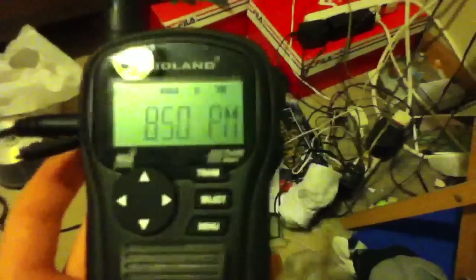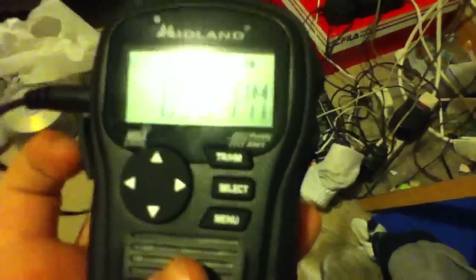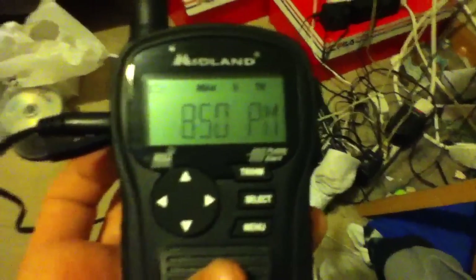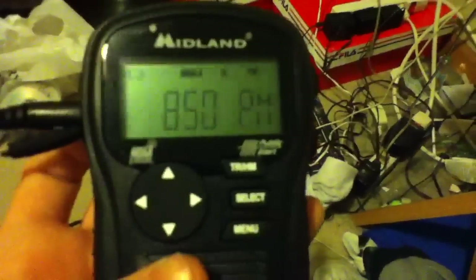I already discussed the power button — how it doesn't shut the radio off all the way; it just goes right to the clock. Well, that's it for how to set up your Midland HH54VP2 weather radio. If you have any questions, concerns, or problems, or if I missed anything, please tell me. I will see you guys later.